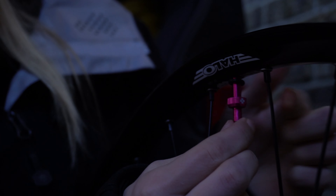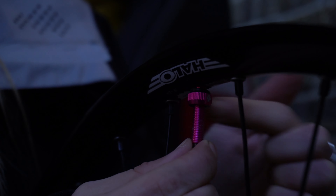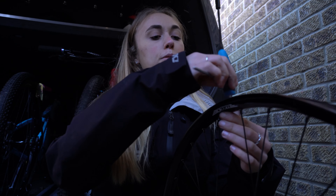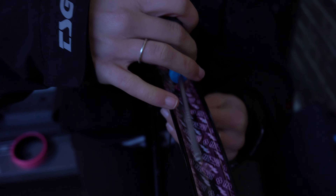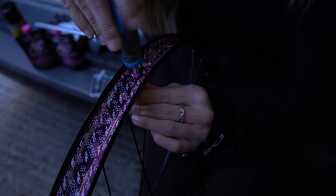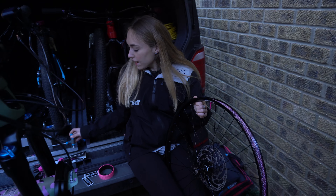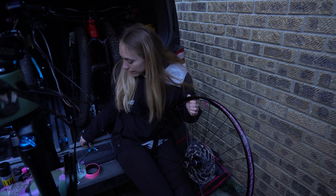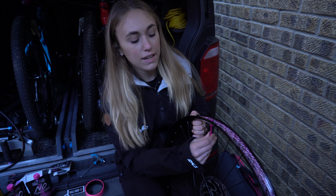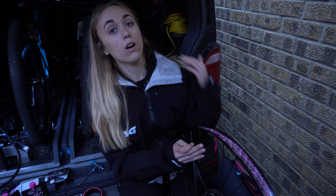Now I've taken all the little bits off, I'm going to poke the valve through the hole just like that, and then pop these bits on the other side. It screws on just like this and squashes the little rubber donut, which means nothing can escape. Then with the help of the allen key you can make sure it's on super tight — that's not going anywhere now.